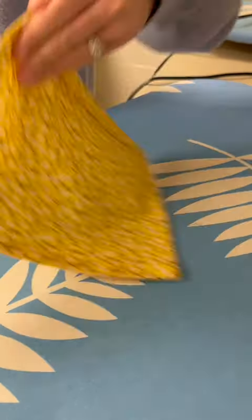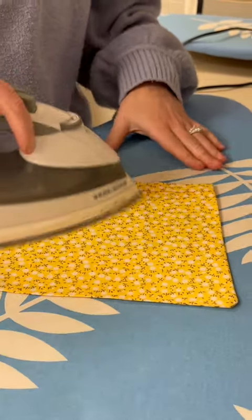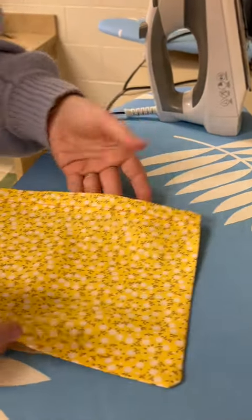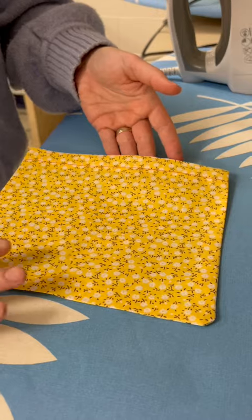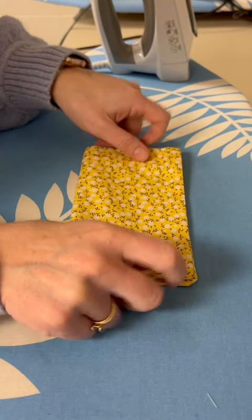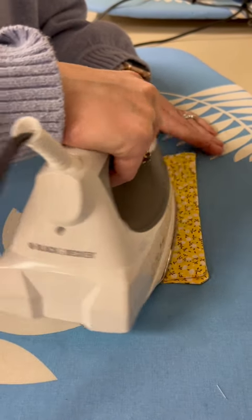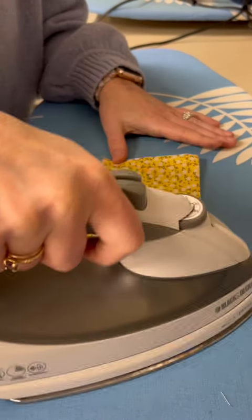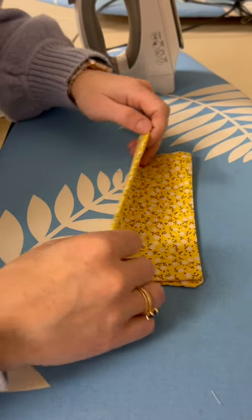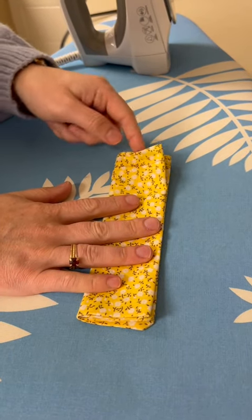The last step we're going to do here: you're going to have the opening on this side — your machine hem. You're going to fold it in half and iron that new fold, and then fold it one more time so it's very skinny. Again, our machine hem is still down here.